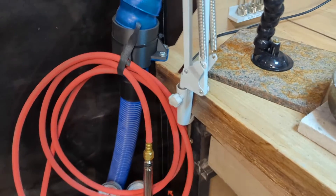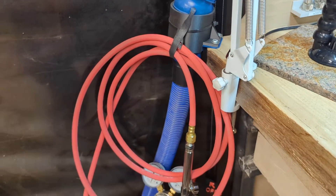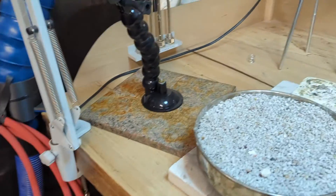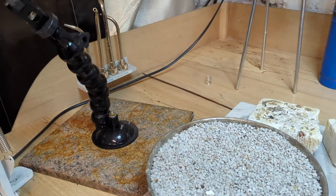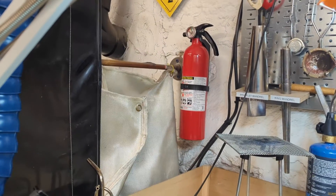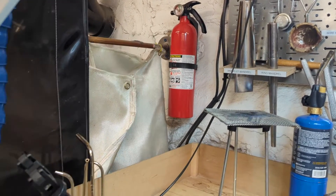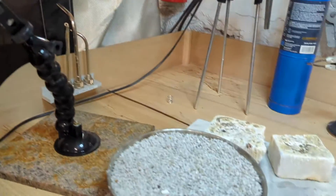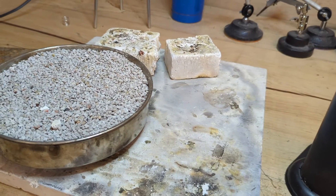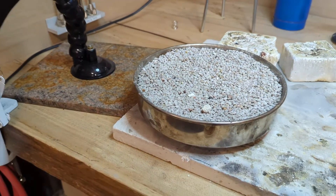There are a few safety points to review before we get started. One is obviously the heat. When you're using the torch, you need to make sure that it isn't pointing at anything that's going to catch fire or melt. There's a fire extinguisher right there that you can grab off the wall and squeeze the handle and spray at the source of a fire if something does catch fire. And then when you melt things, they get really hot, even after they don't look hot. So make sure to be careful with anything that you've made hot.